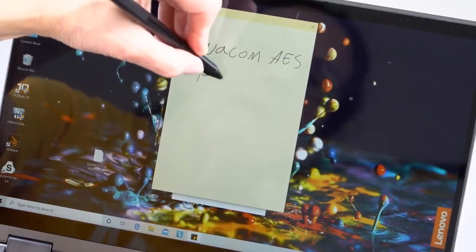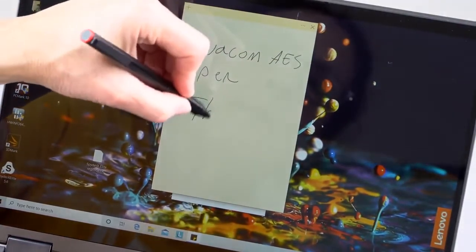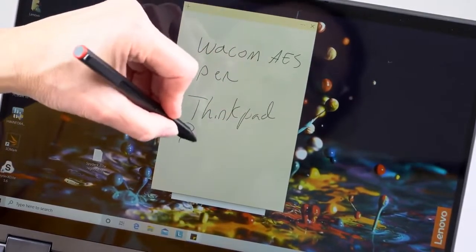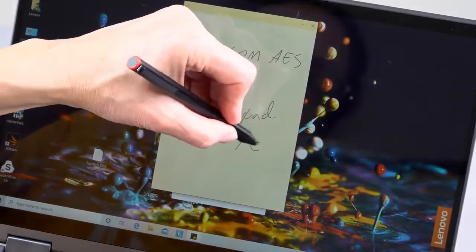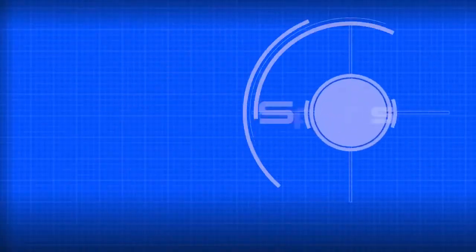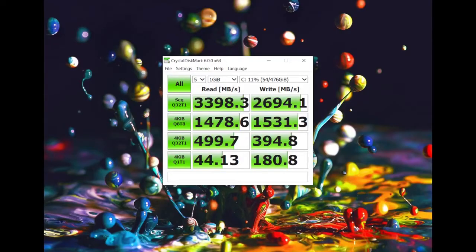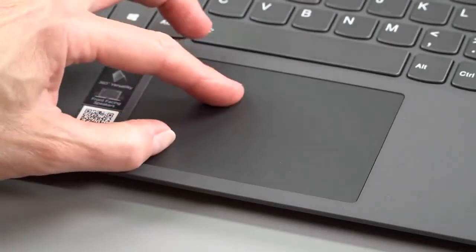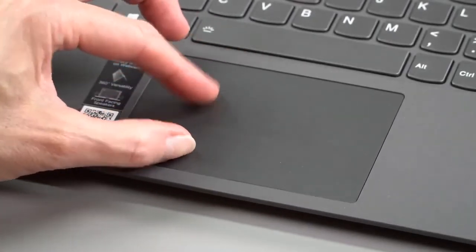It runs Windows 10 on an Intel 10th Gen Core i5 CPU. This is not the high-end Ice Lake CPU — it has G1 graphics, meaning Intel UHD, not Iris Plus, which for this price is fair. RAM is soldered on board so you can't upgrade it yourself; it's DDR4 at 3200 MHz. There's an M.2 slot for NVMe SSDs, and ours has a 512 gig Western Digital that benchmarks quite well. It also has Intel Wi-Fi 6 AX201 with Bluetooth, a white backlit keyboard, and a precision trackpad.